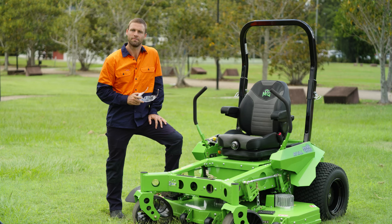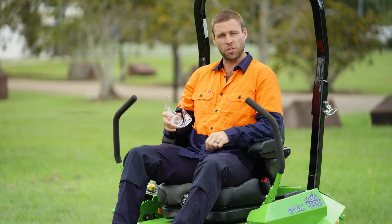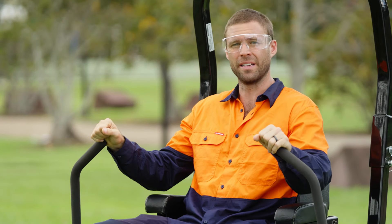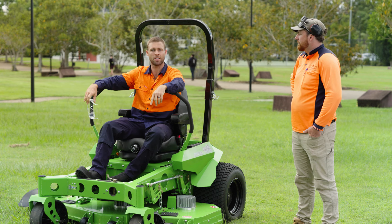But don't take my word for it, see for yourself. Using time-lapse footage, I'll now demonstrate how this machine can go for an entire working day, non-stop. Actually, I've got a much better idea. Breton here will show you that this mower can keep going for an entire working day, non-stop. And I'll just time it.